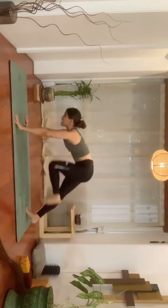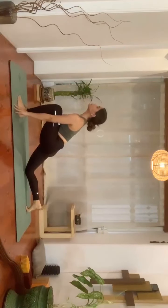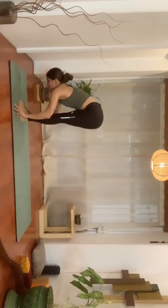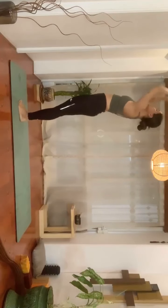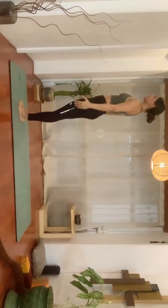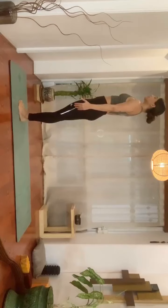Inhale, right leg forward in between your thumbs — one more time open your chest and gaze up. Exhale, left foot forward with the right foot into Padahastasana. Inhale, hands up arch back. Exhale, hands to the heart center and relax in Tadasana. Get your awareness back to the breath, and we'll repeat the same thing on the left side to complete the set of Surya Namaskar.